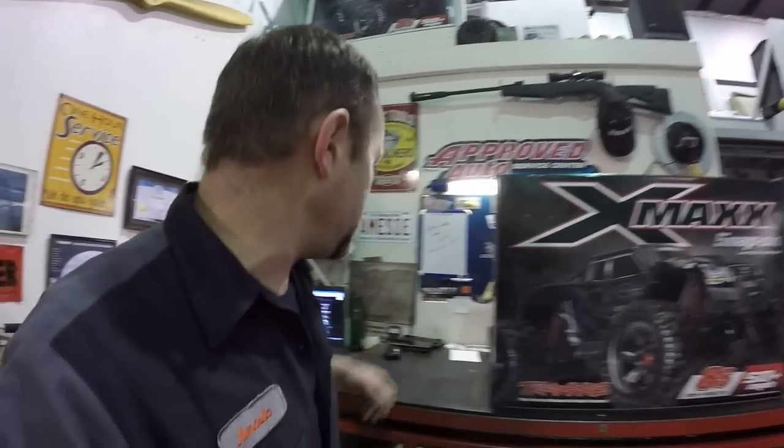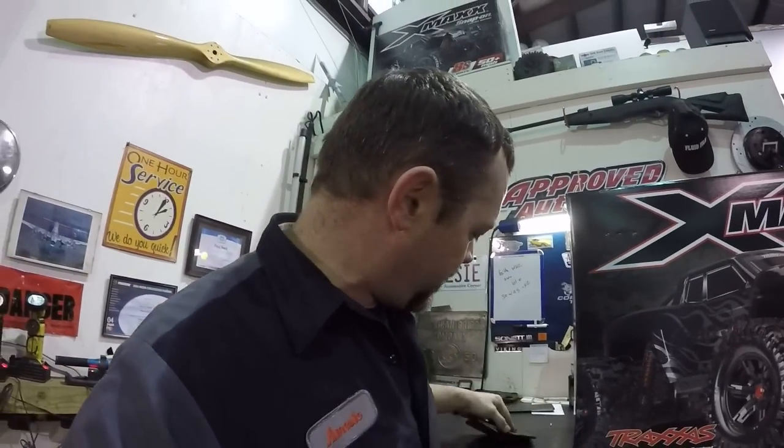Now you can't just go buy this truck. You can't go to a Traxxas dealer or your local hobby shop and ask for a Snap-on Limited Edition Traxxas truck. You had to get this one of two ways: you either had to find one on eBay, or you had to win it - because this was all about a raffle from Snap-on. They actually have a raffle going on this year.